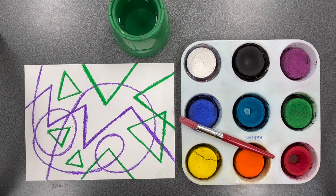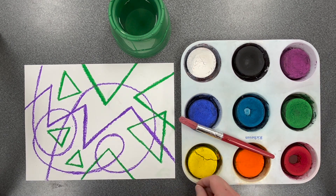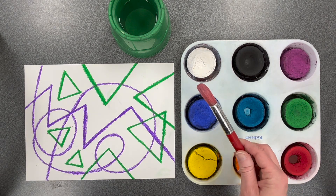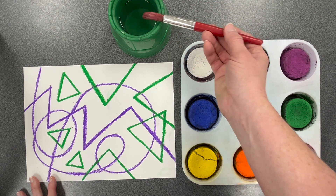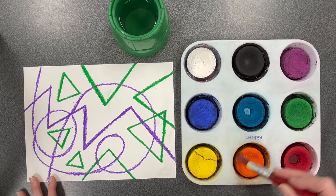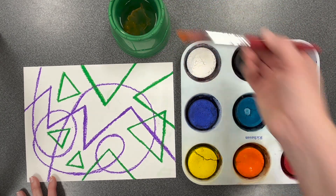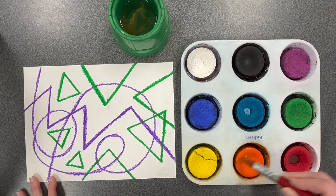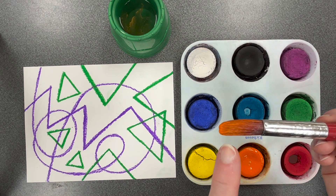We'll be adding color to our artwork using tempera cakes. We will be sharing the trays and you may use any color combination that you wish. This paint when you first get it is dry and will not paint on the paper. You will need to activate your paint by getting it wet with a paint brush. Dip your brush in water, then carry that paint brush to a color of your choice and tickle the top of the paint cake, rubbing your brush in little circles. You can add more water if you need to help activate that paint. You'll know you're ready to paint when you see that color on the tip of your paint brush.